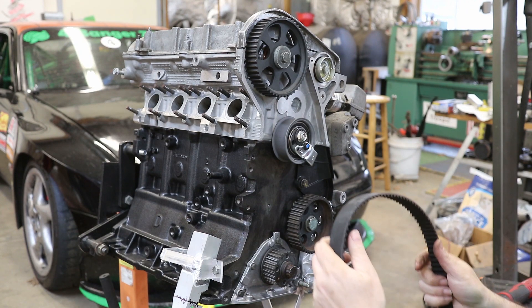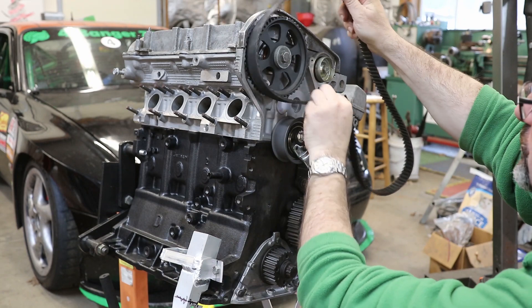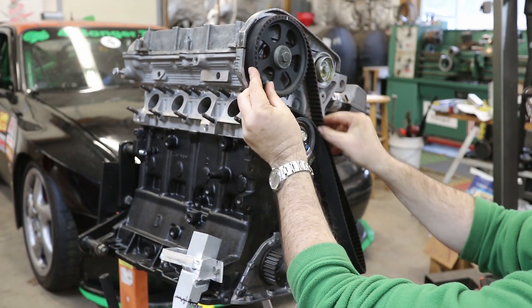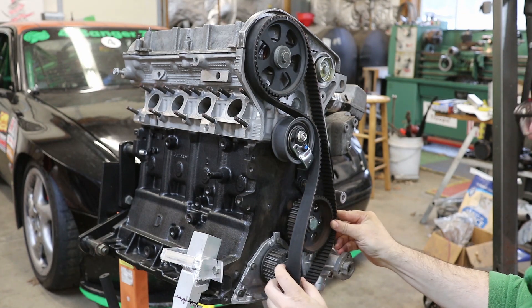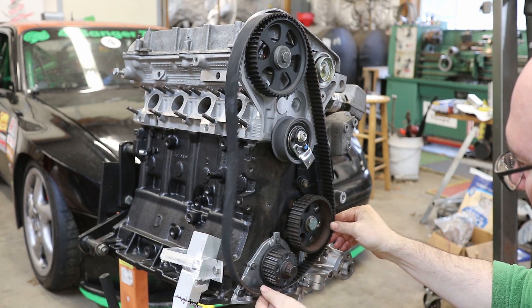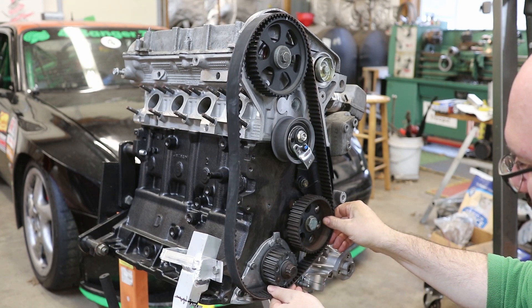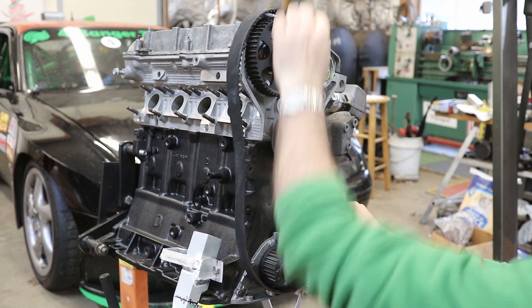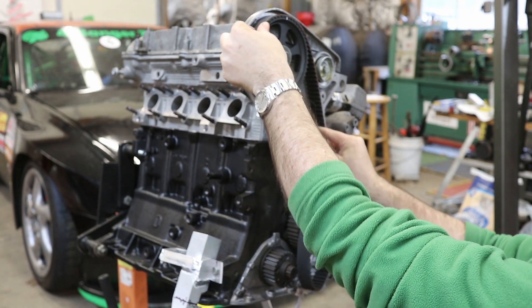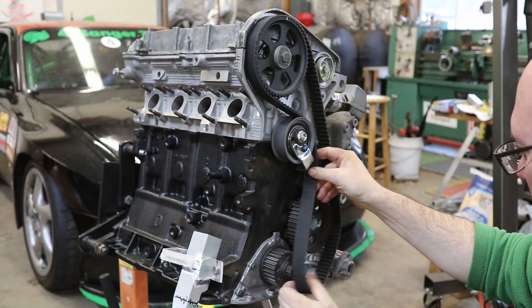Now I'm going to put the belt on. The belt's going to go around the tensioner pulley, over the camshaft — again making sure our notch is straight up. The intermediate shaft doesn't have an orientation because it's not keyed in any way, so you just have to make sure the other things — the crank and the cam — are in their correct positions.